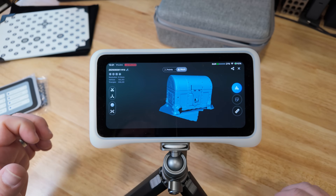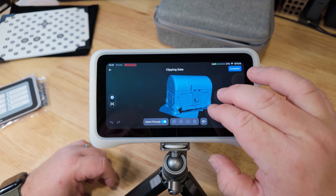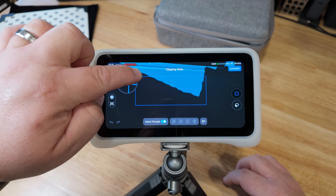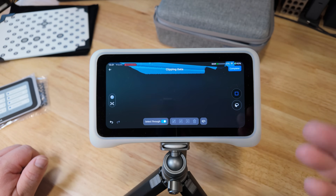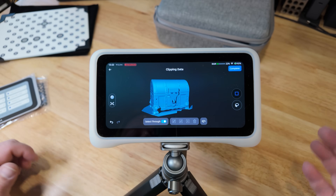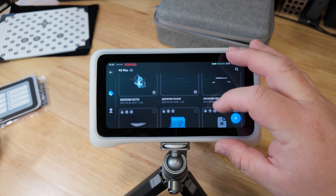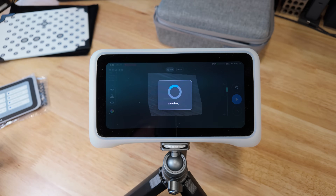This is the mesh display. If I want to change it to show points, I tap on that and it changes over to the points display — see how it's a bunch of little dots. You can do editing within here as well. I'm going to tap on the scissor icon to the left. Now what we need to do is move this around, zoom in, and if I tap-drag, see how there's a box — it selects that in red, and then I can tell it to delete it and it takes it out.